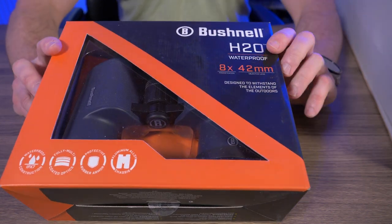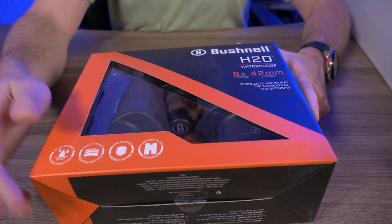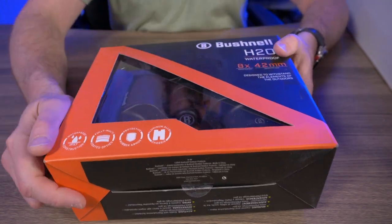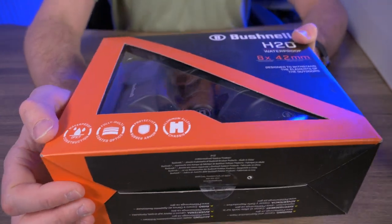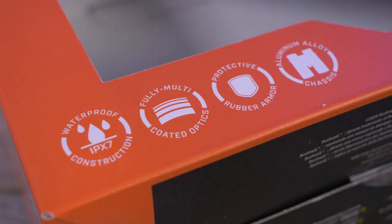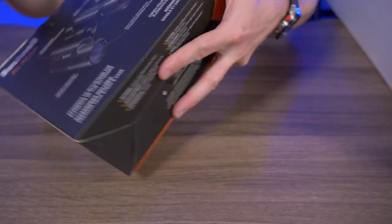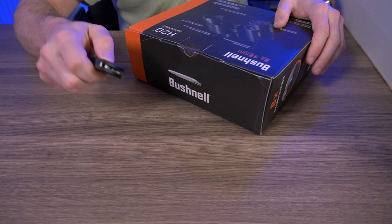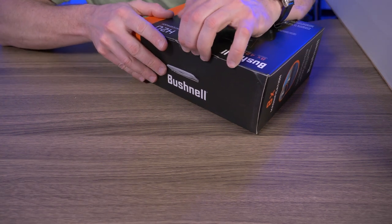Let me just grab whatever's on top — the Bushnell H2O Waterproof Binoculars. This is actually pretty cool. I'm moving into a new house in a few months and have a lot more land than I have now, so I've been wanting a new pair of binoculars. This one says it's waterproof IPX7, submersible in up to three feet of water for 30 minutes. Fully multi-coated optics, protective rubber armor, and aluminum alloy chassis. These are the 8x42 millimeter versions.